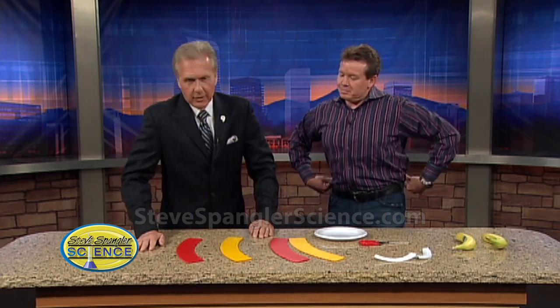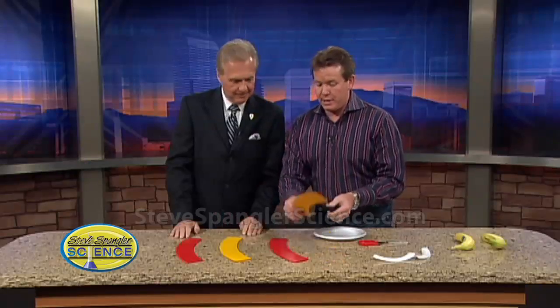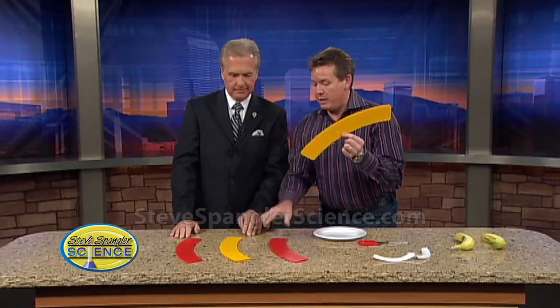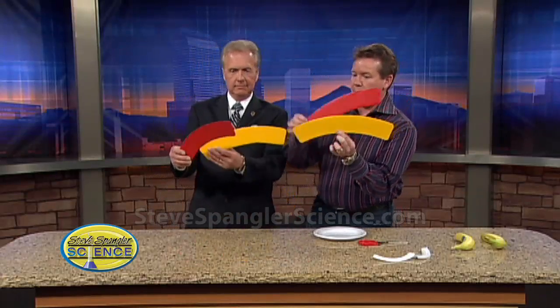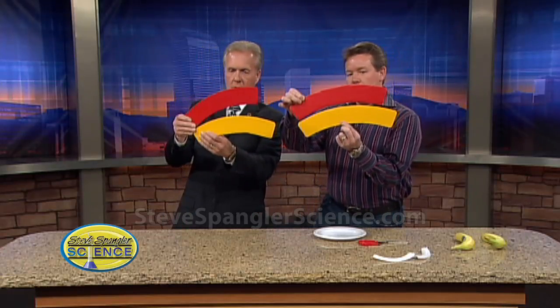Science Guy Steve Spangler joining us today with a little optical illusion — hopefully your eyes don't play a trick on you. I cut these out of some cardboard and I cut a yellow one for you and a red one. Hold the yellow one on the bottom, the red one on the top, hold it up to the camera. Notice that the yellow one is bigger than the red one.